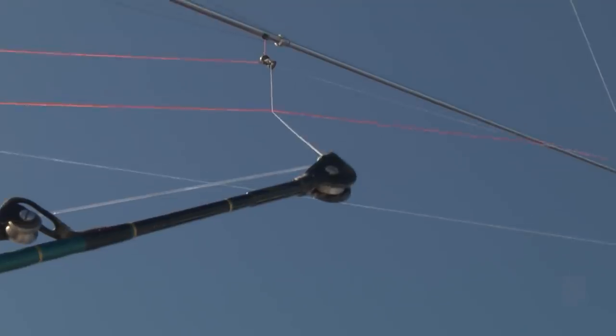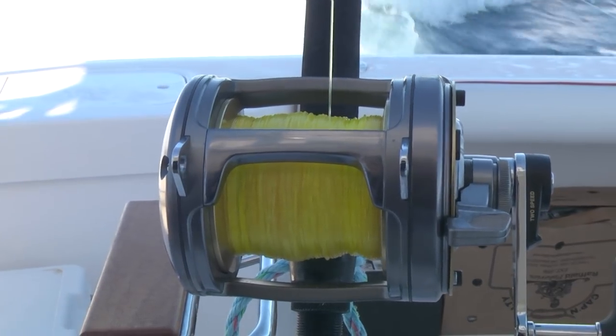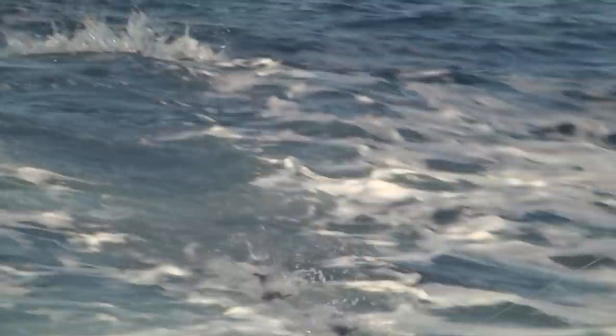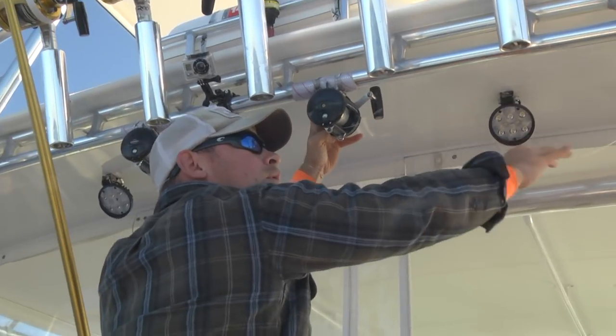Our basic spread on Mulberry Canyon is pretty simple — an eight-rod spread utilizing 680s, 170, and 150 with a second 50 set up as a pitch rod in case a white marlin comes into the spread. We also employ two teasers, one off each rigger: one is a large marlin-type lure that's hookless, and the other is a molecraft squid chain. They're operated via teaser reels affixed to the hardtop.